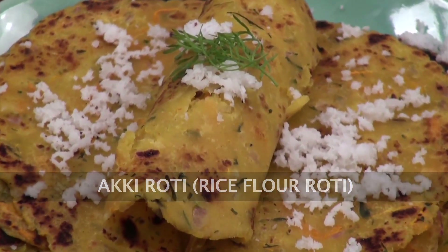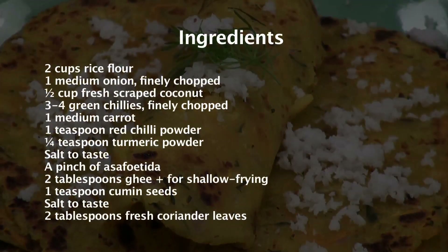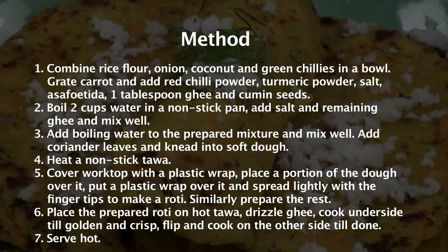Hello friends, welcome to Sanjeev Kapoor Khazana. My name is Siddharth and today I will teach you a recipe which is from my native place — yes, from Karnataka. The name of this recipe is Akki Roti, or Rice Flour Roti.